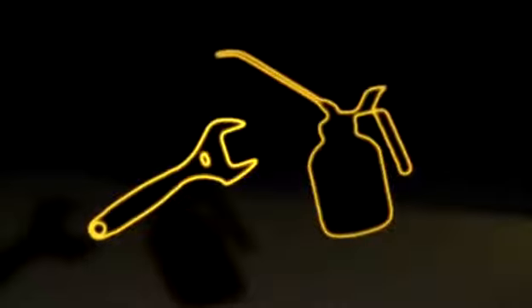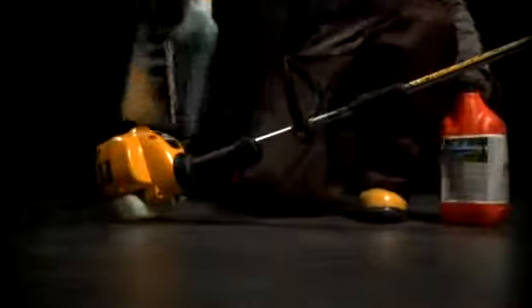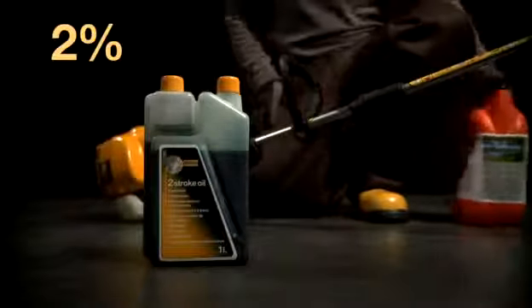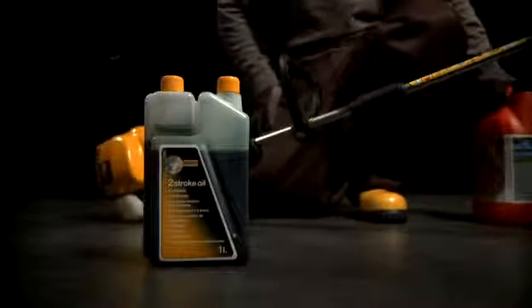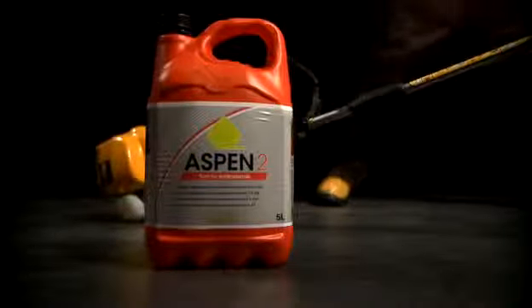All our two-stroke engines are easily started — just follow these simple but important instructions. Mix the petrol with a good quality two-stroke oil to give a two percent mixture. This means using 100 milliliters of oil in each five liters of petrol. We strongly recommend that you use our customized green fuel, which is ready mixed.